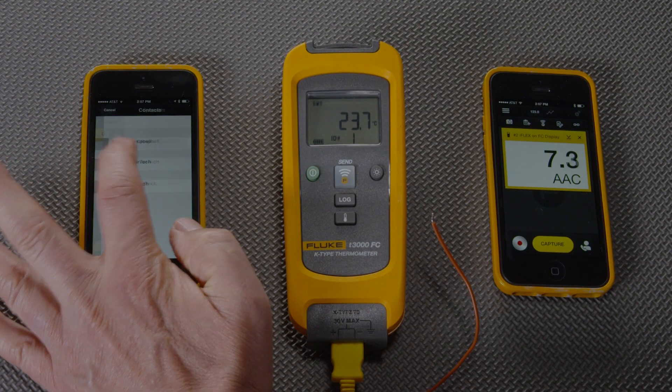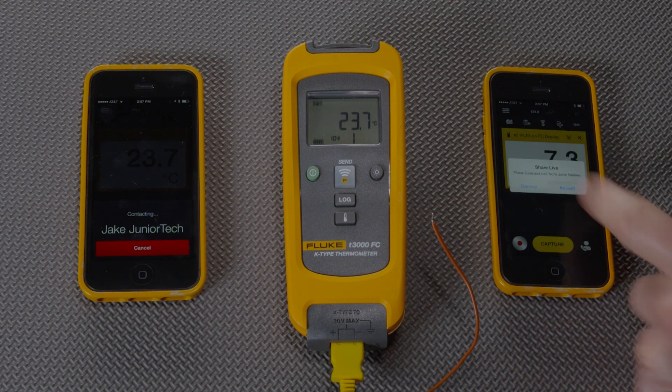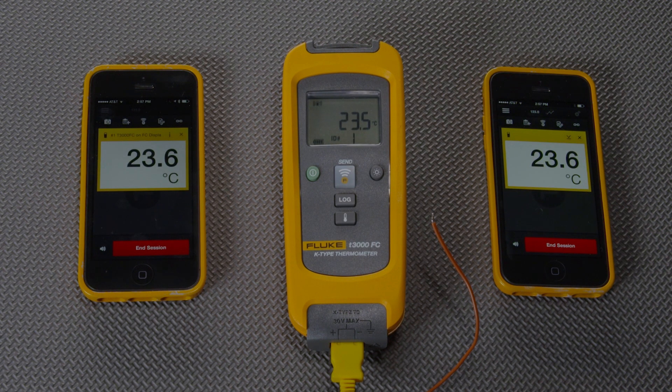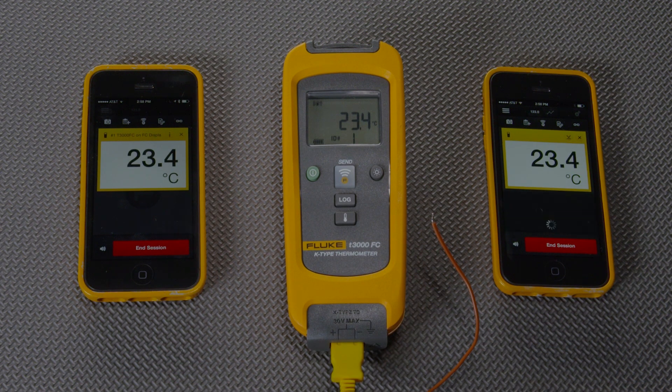If I press this button, you can see that it calls the other phone — a Fluke Connect call. If accepted on the other phone, we can immediately see that the phone's measurement is reflected or shared live with the other phone.